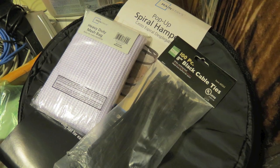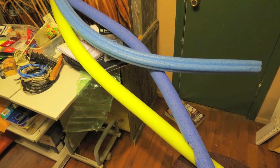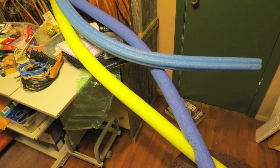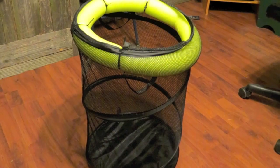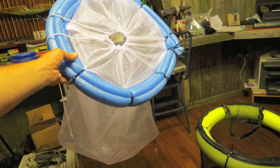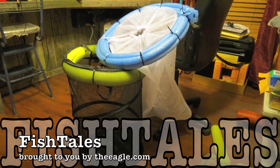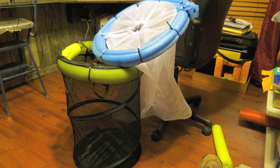Just three main components: a bag, some tie wraps, and a noodle or two, and a little ingenuity — and I've got two floating fish baskets ready to go. Piece of cake.